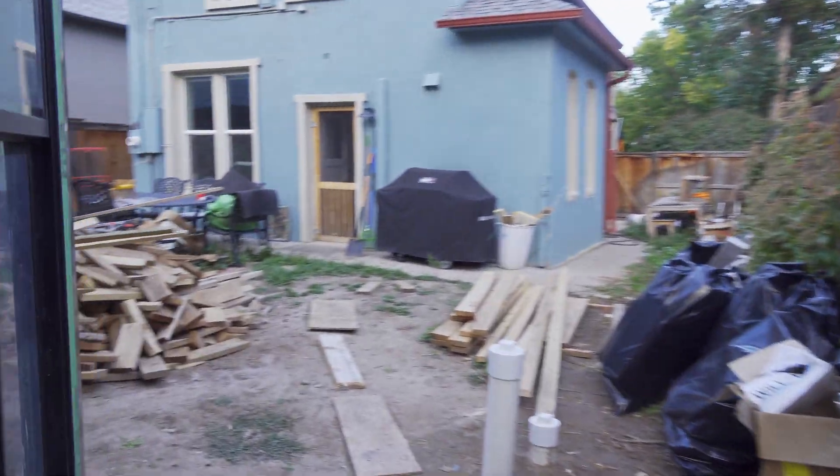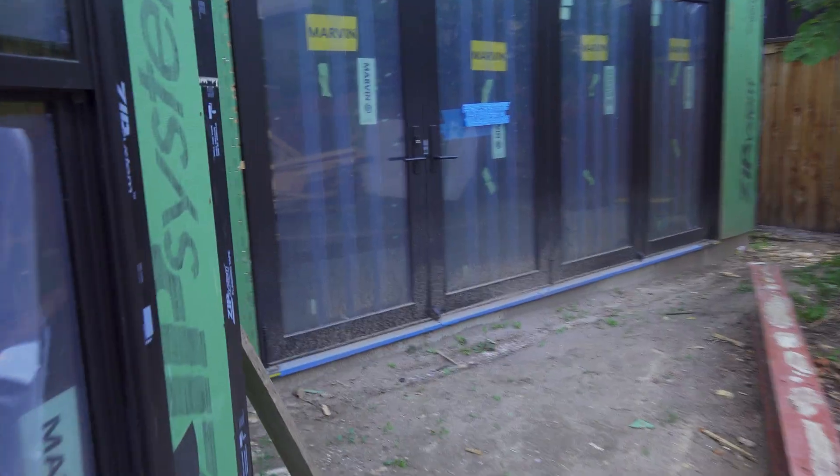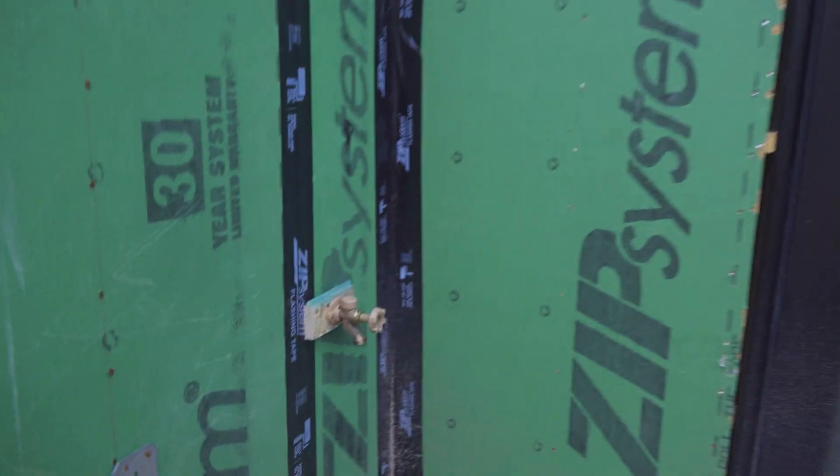Don't mind the mess — just giving you a little tour to see where that spigot is going to be installed on the outside of the house.